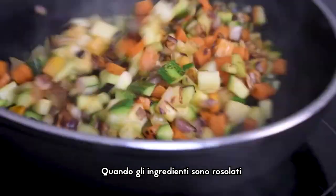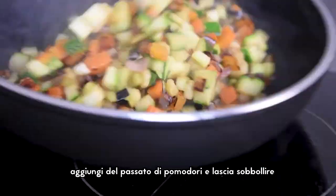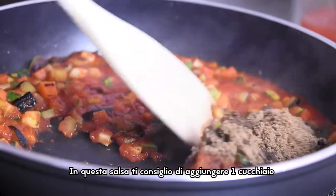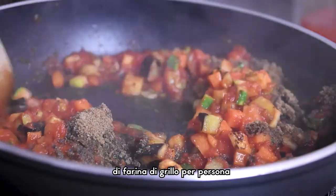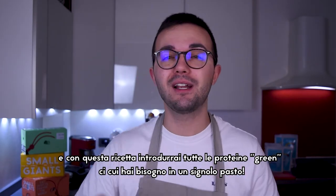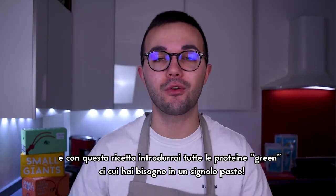When all the ingredients are seared, add some tomato sauce to the vegetable ragout and leave it to simmer. I suggest you put one tablespoon of cricket flour for each portion. In this way you can feel all the taste of this superfood, and with this recipe you will get all the green proteins you need for a single meal.